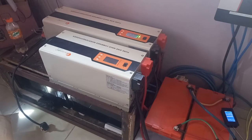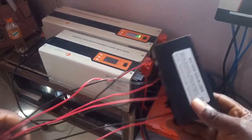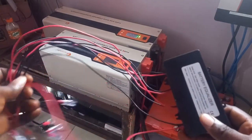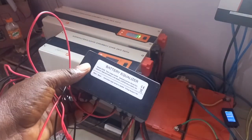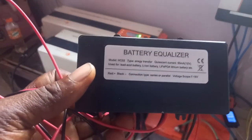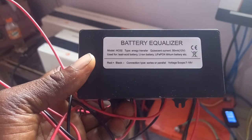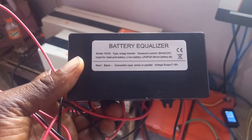I will be installing a battery equalizer. This is the battery equalizer I will be installing to the system. It's an HCO2. I placed the order on AliExpress and got it delivered in about two weeks. It can be used on both lead acid batteries and lithium ion batteries.